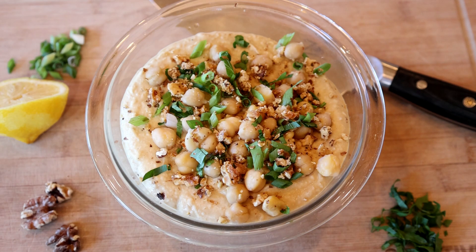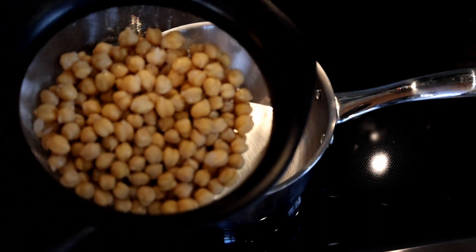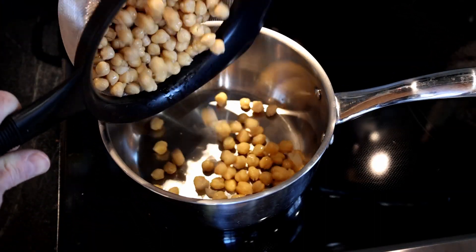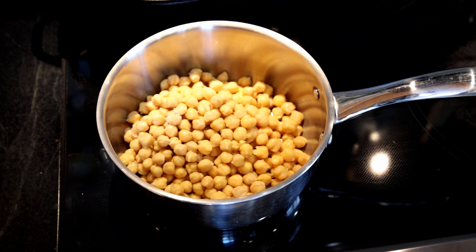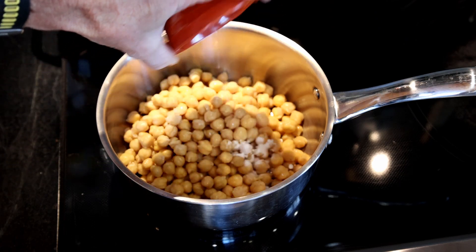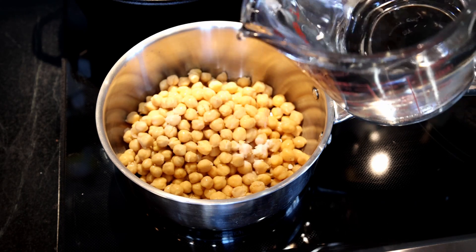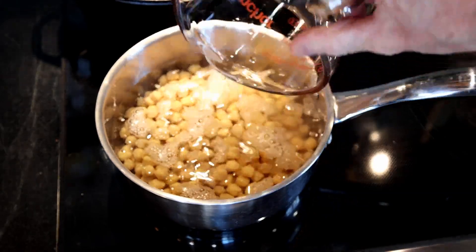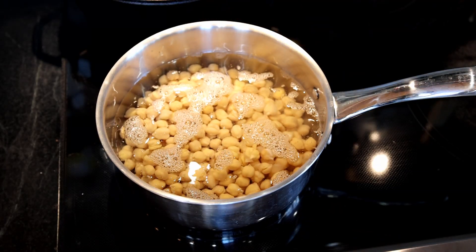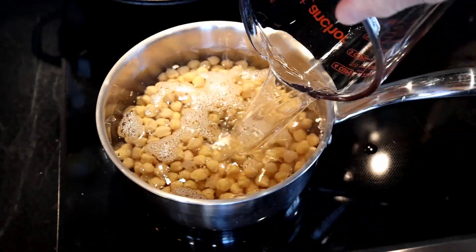Today we're making a creamy, no-oil hummus. We're starting with two cans of drained and rinsed chickpeas, or garbanzo beans, and placing those in a medium-sized saucepan on the stove. We're adding a half teaspoon of baking soda and then six cups of water total into the chickpeas.